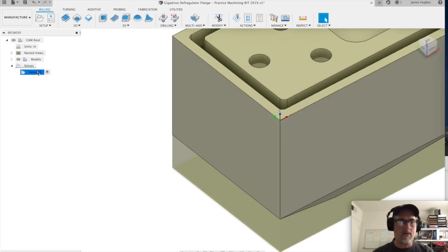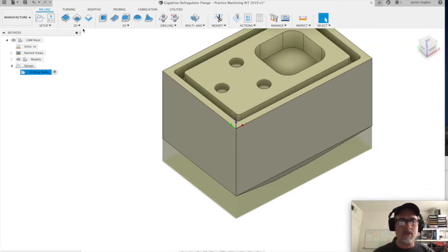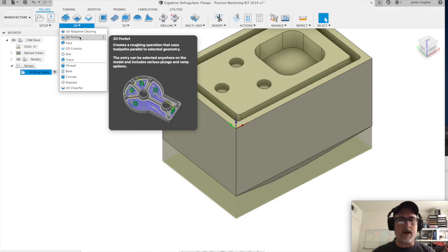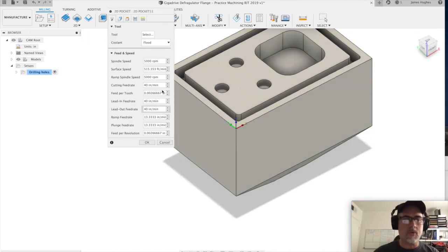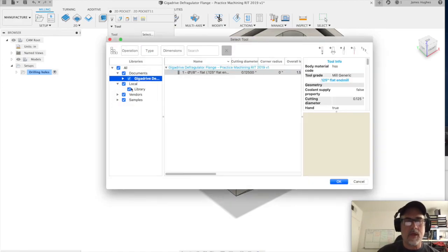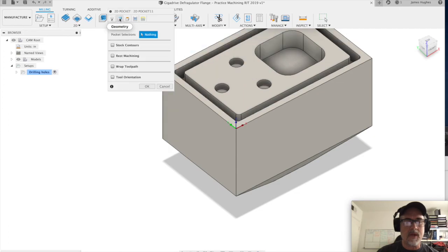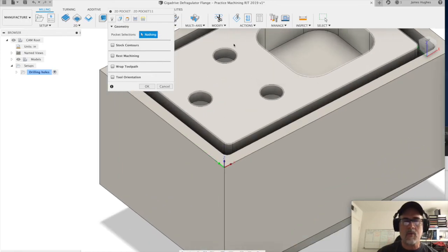Good — it stayed there. We're going to rename this 'drilling holes.' For this operation we'll get a 2D strategy. You can see there are 2D and 3D options — we're going to 2D pocket. If you hover over the other ones it will show you what they are. We select our tool from the library — one tool, an eighth-inch flat end mill. Click OK. Notice it disables coolant. Then we go to the geometry tab and select the pocket.